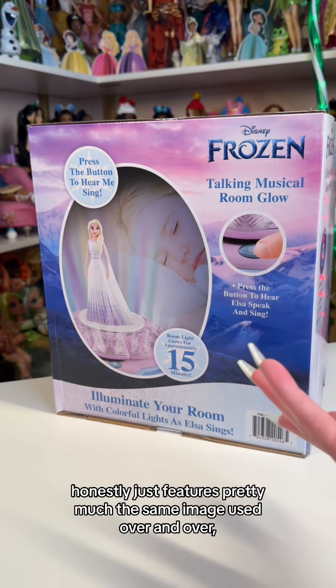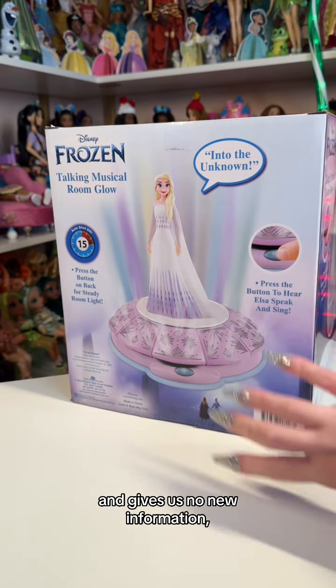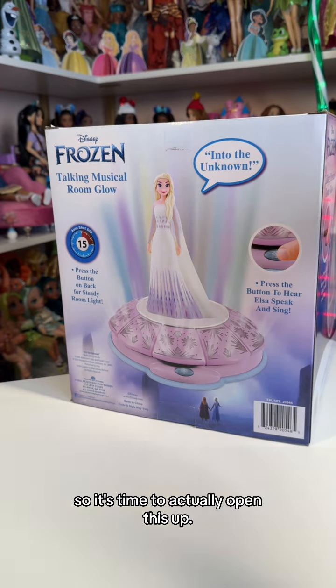The rest of the box honestly just features pretty much the same image used over and over and gives us no new information, so it's time to actually open this up.